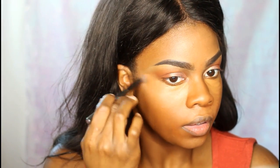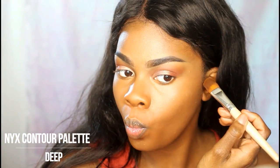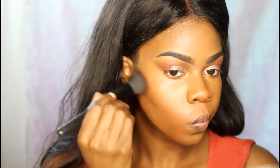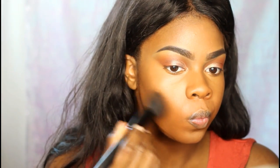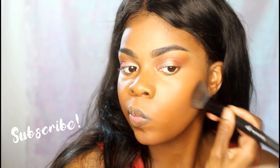Next I'm taking my NYX Contour Palette in the shade Deep and using that to carve out those cheekbones and along the jawline. The brush I'm using for this is the e.l.f. blush brush. I use this for cream products usually — cream contours and sometimes powder — but I mainly use it for cream.